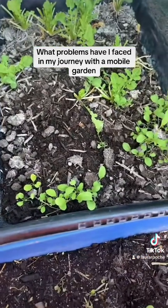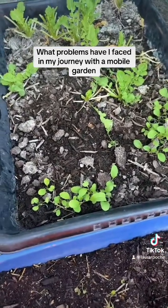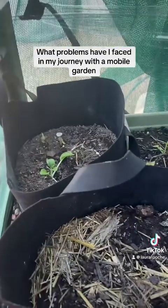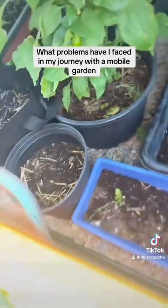The arugula underneath this shade is doing really, really well now that I have the big shade on it. I have a lot more arugula over there, and there's some new bok choy over there too.